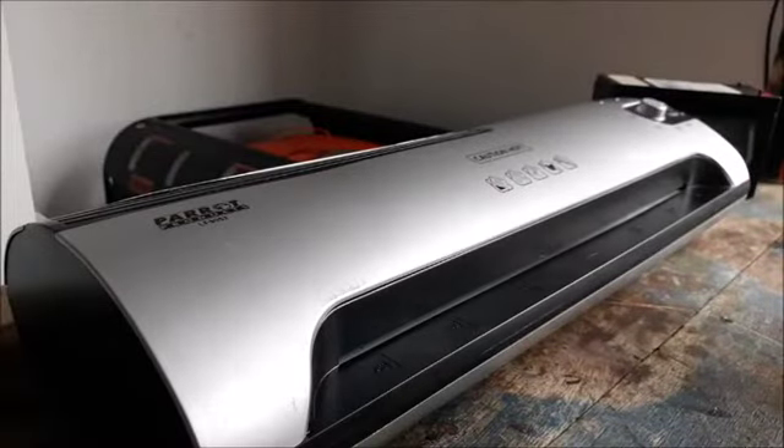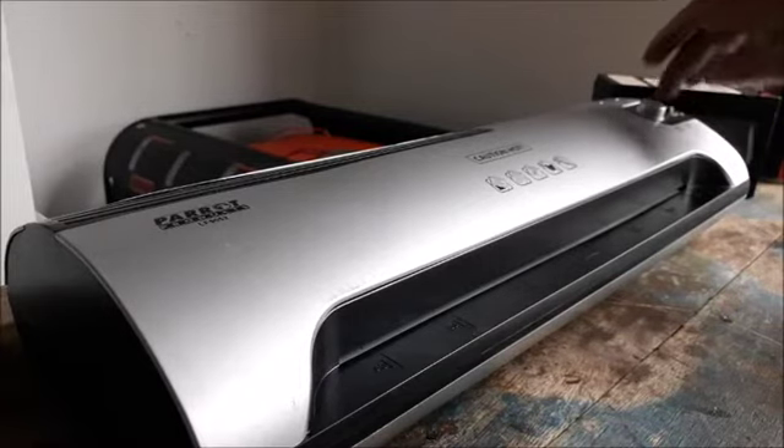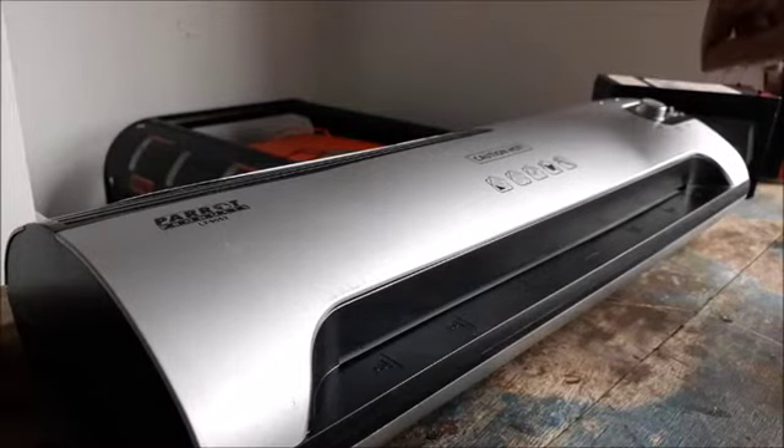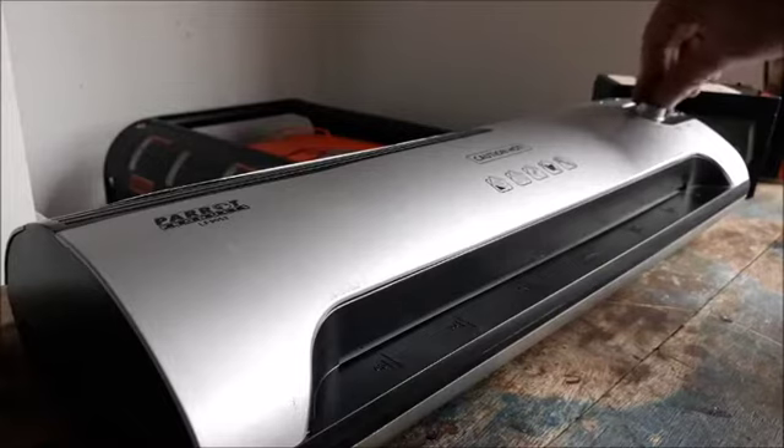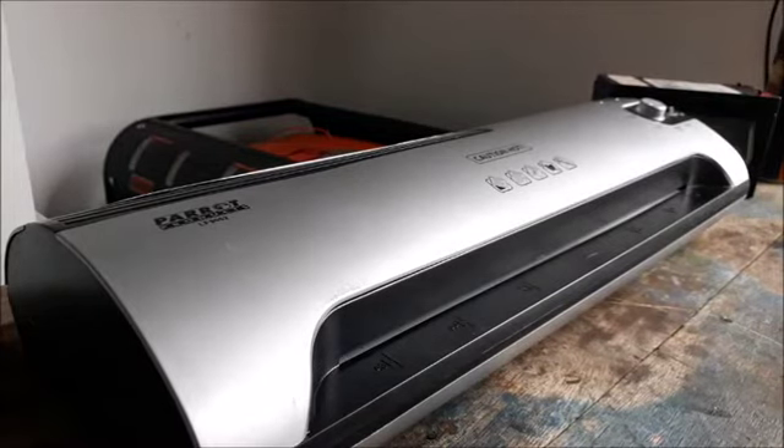Okay gents, here comes the final test. I'm switching it on — it's running and I'm putting the heat on a setting that we normally use. And now I will wait for the green light to come on. I'll pause for the moment.